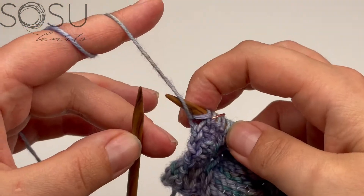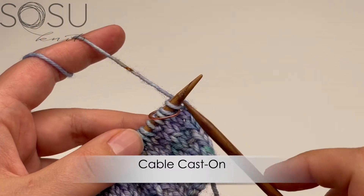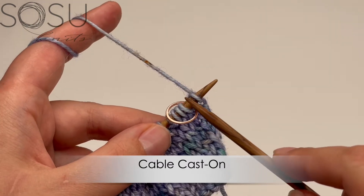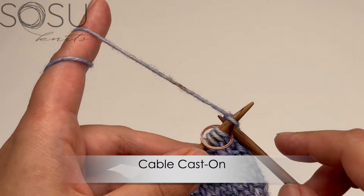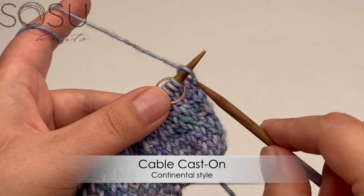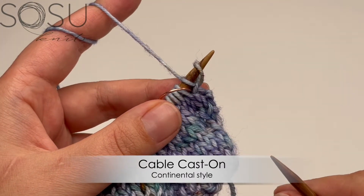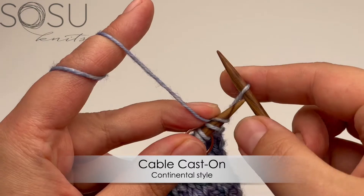Then I turn the work so the wrong side of the back piece is facing me, and I'm going to cable cast on stitches here at the center of the row — these will finish the neckline. The number of stitches you cast on is different for each neckline option, so please have a look at the pattern. For the cable cast on, I insert my right hand needle between two stitches — in this case between the last stitch of the row and the stitch marker — pull a stitch through, and place it on my left hand needle.